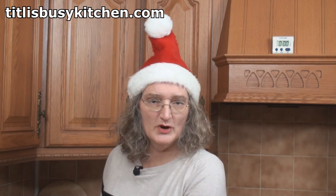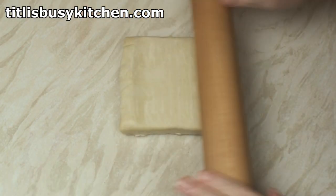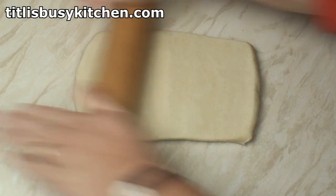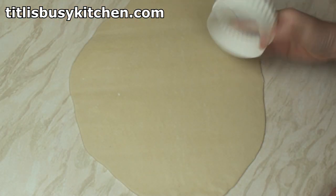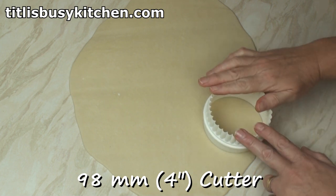Now this is a good moment to add a few tablespoons of rum or brandy if that's what you're into. Anyway, I'm ready to make my pies now. So I'll roll out some shortcrust pastry — this is ready-made shortcrust pastry, you can make your own if you like. I've got about 500 grams here. I've rolled the pastry out to an eighth of an inch thick and I'm going to use this 98mm cookie cutter to cut out some discs.